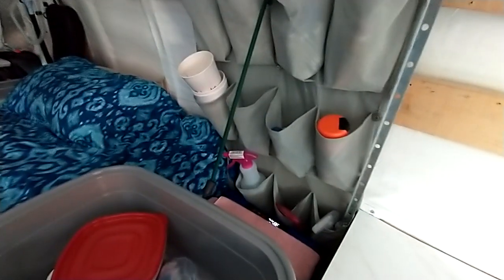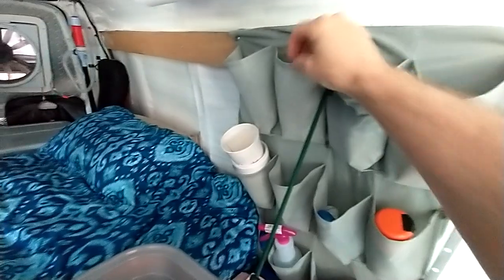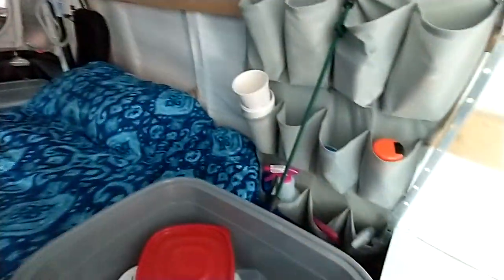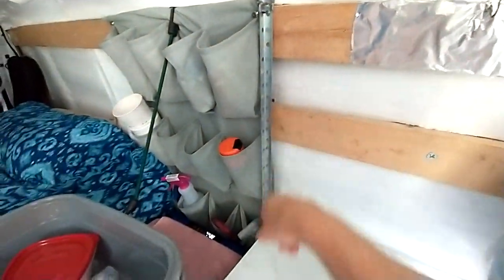Up here we've got scissors, q-tips — I think I bought about 400 of them. Over there's my carbon monoxide detectors in that pouch. So yeah I'm good and organized. This is my stilt that I put under the bed when I tip it up.